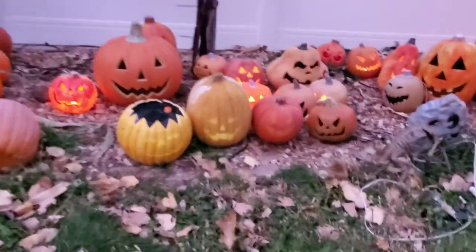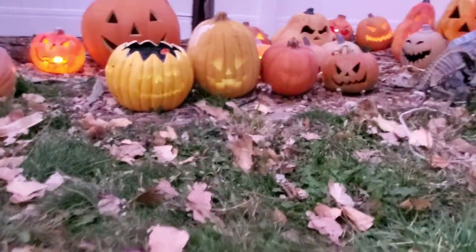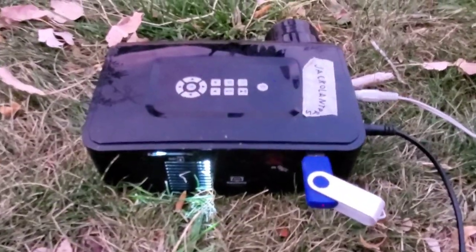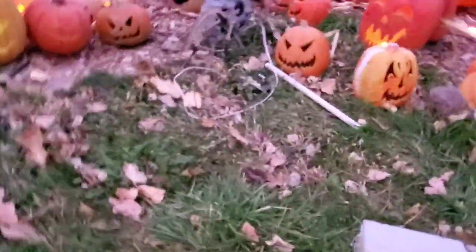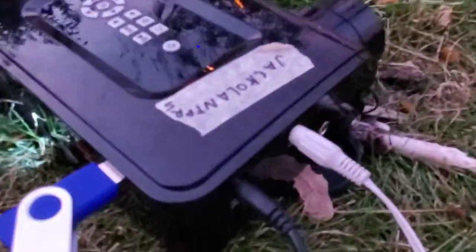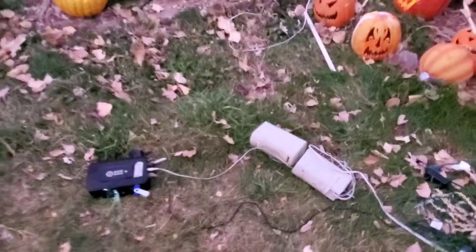Another AtmosFX effect: Jack-o-Lantern Jamboree, running off what I think is a TotalFX Window FX brand player. I don't remember where I got this one. We wanted to be able to hear their jokes, so we have some old computer speakers stuck in the jack so we can hear them really well.